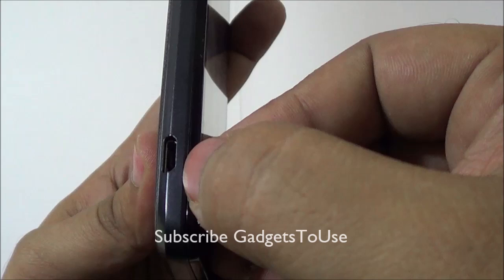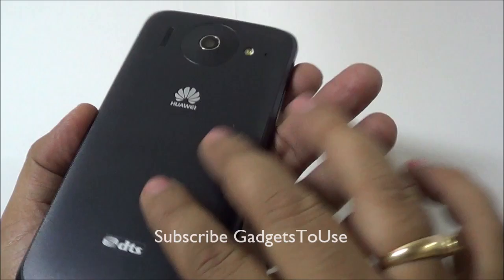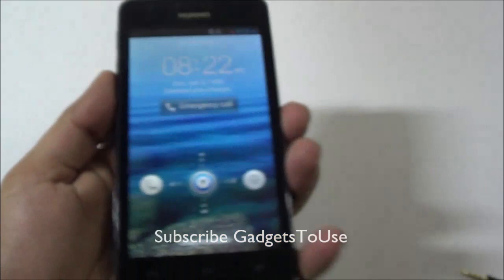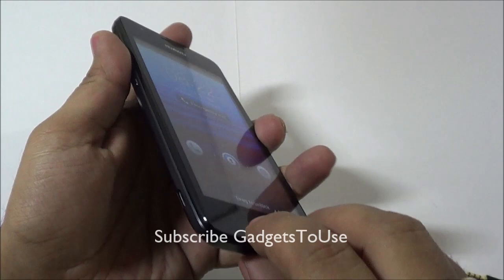This is the secondary mic for noise cancellation and video chat. You have the loudspeaker and the primary mic is over here. On this side you have the micro USB port for data syncing and charging, the volume rocker on the left side, and above the volume rocker you have the power and sleep key.